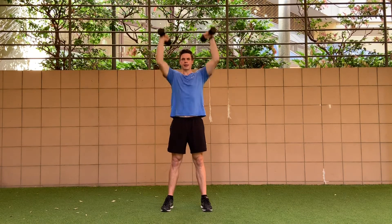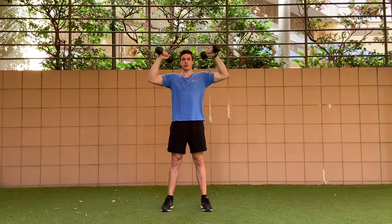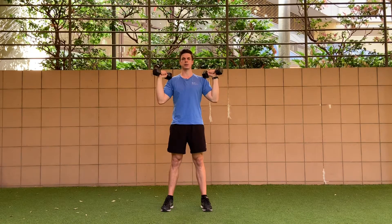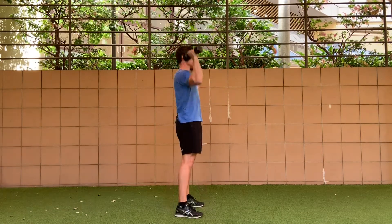Neutral grip would be like that. We're making sure that we're driving our elbows down to the ground on the way down, so we're not flaring our elbows out to the side. You'll see a lot of people bring the dumbbell into the middle — you don't have to do that. Press overhead.